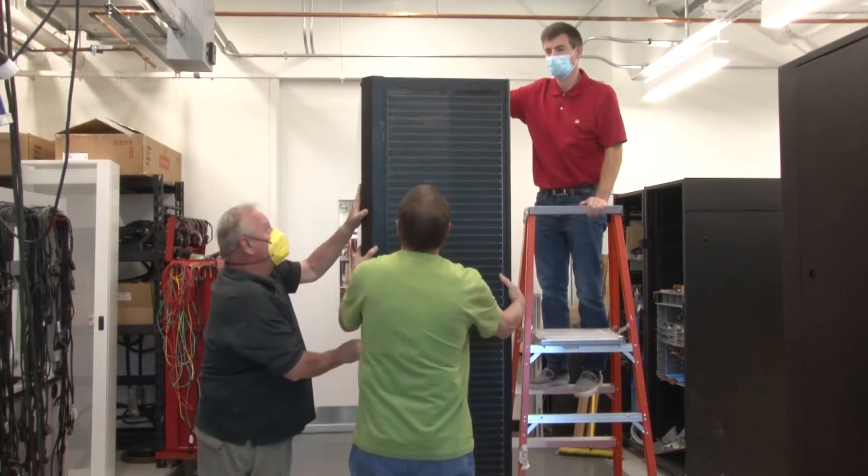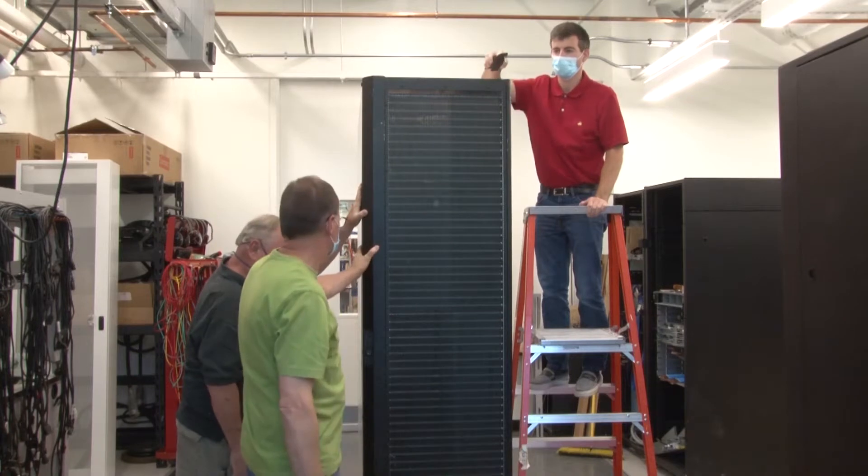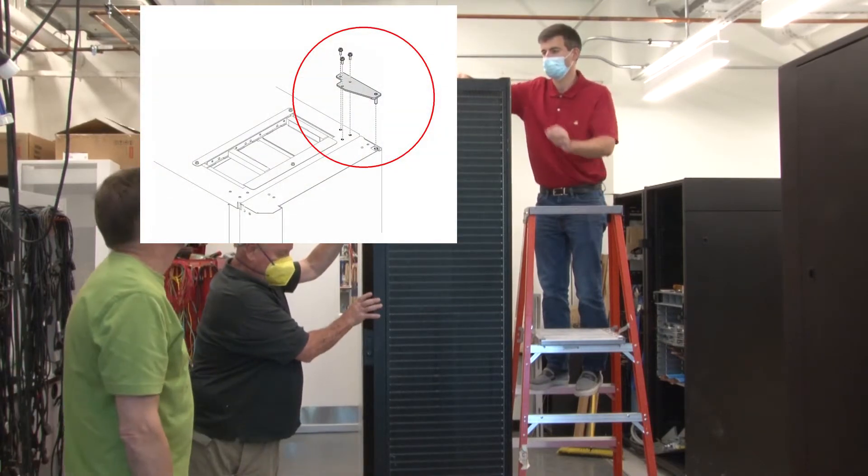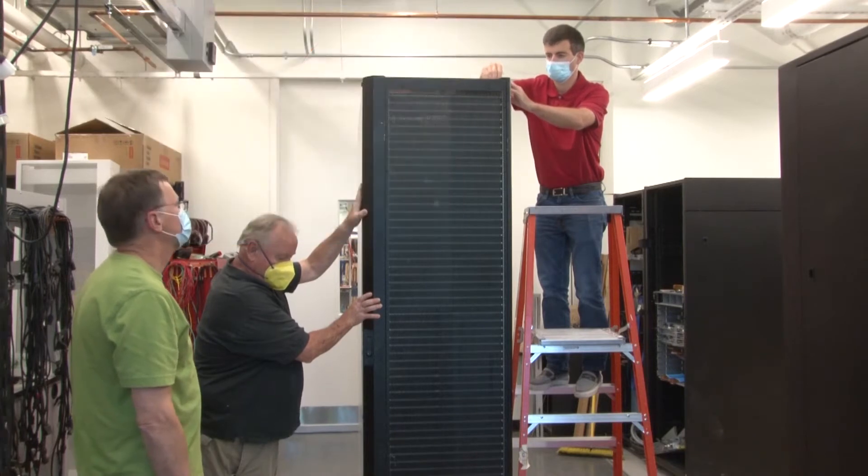Get two people to hold the heat exchanger in place. Insert the top hinge bracket pin into the heat exchanger and then secure the bracket with three screws.